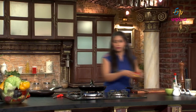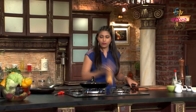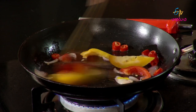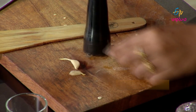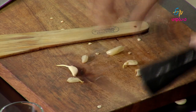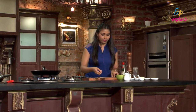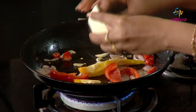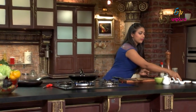Now we will cut the bell peppers. Now we will crush the garlic. Crushes garlic powder.